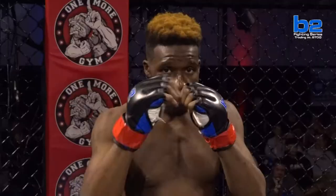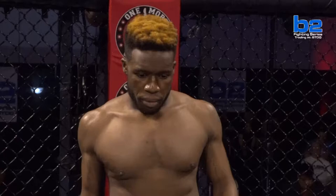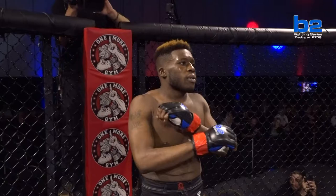And his opponent, out of the red corner. His record stands at one win and one loss. His height, five feet nine inches. And his weight, 166 pounds. He trains with Derby City MMA and comes to you from East St. Louis, Illinois. This is Will Davis.